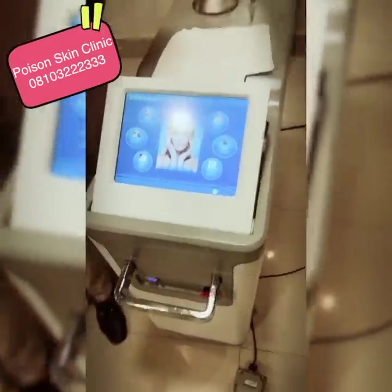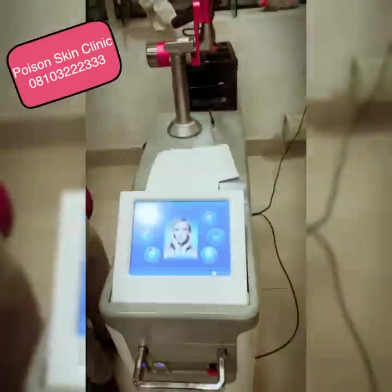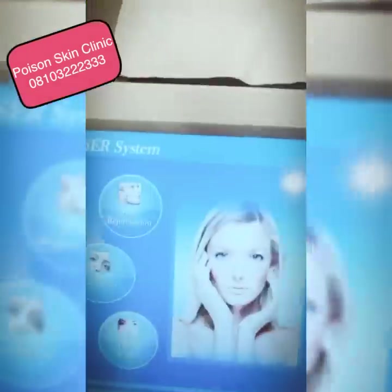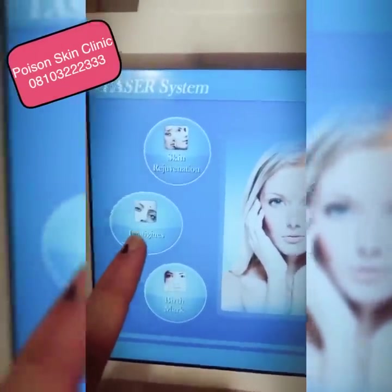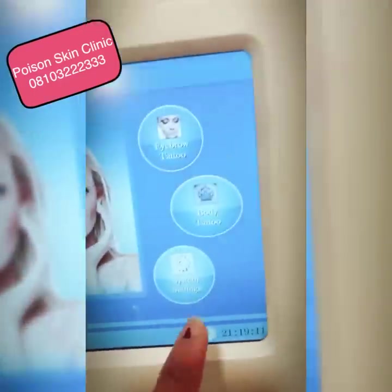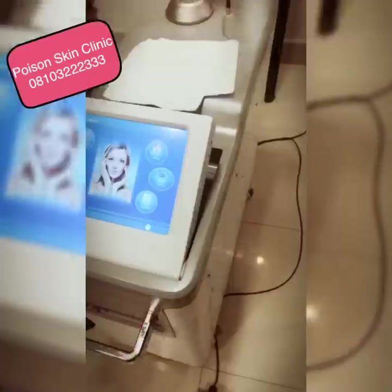So this is my Q-switch laser — my beloved laser machine. This is a big laser and we will blast the carbon particles today. It has many functions: skin rejuvenation, oil removal, tattoo removal, and eyebrow removal. It is an active Q-switch laser. This is Dr. Ashish, and this is Deepak Ji, who will help me in this experiment.